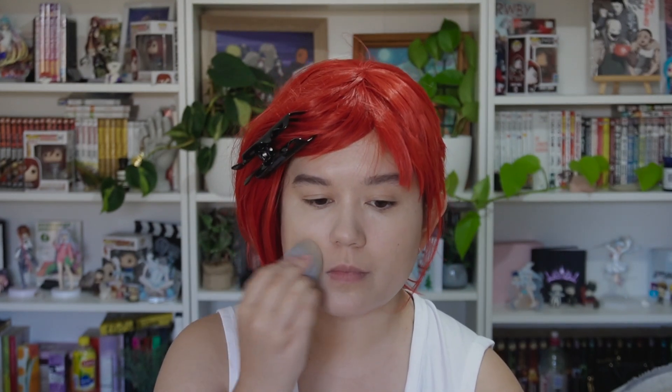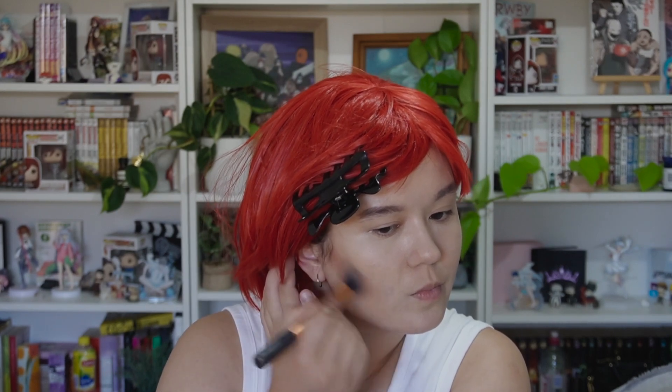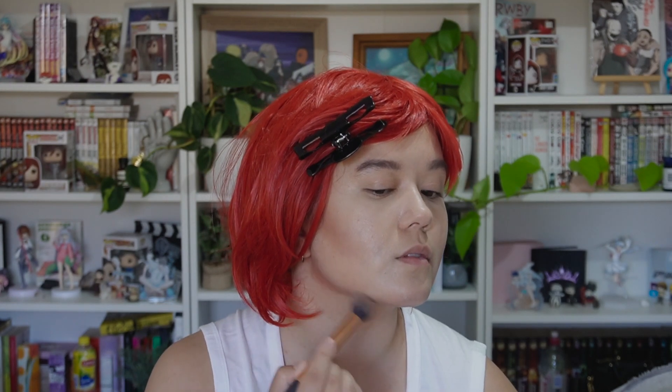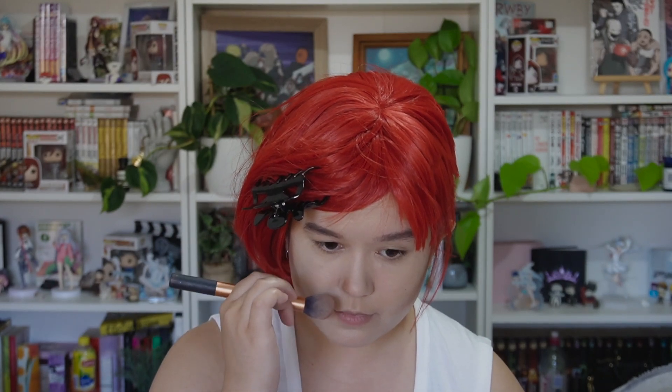After that I take a medium brown color relative to my skin and start to create some contouring. I begin with the cheekbones and then work around the jawline, trying to create those sharp angular shapes that all the Arcane characters have in the series. I also include the nose, since Vi has a very sharp nose in comparison to mine.